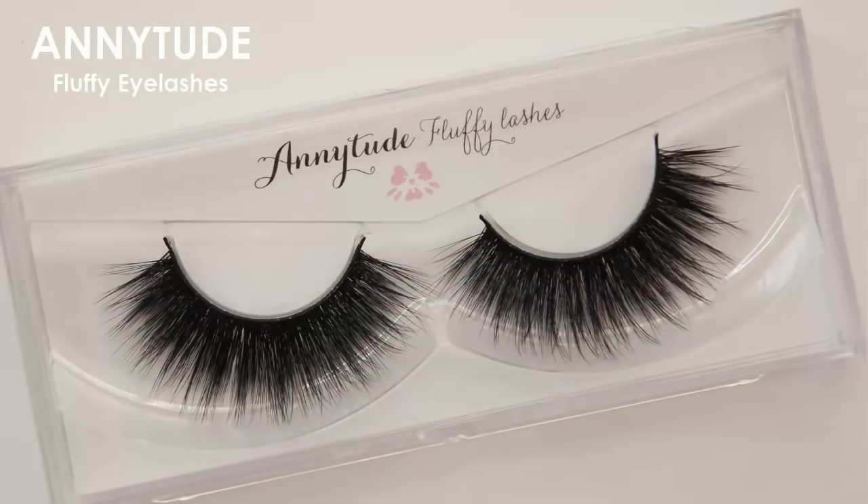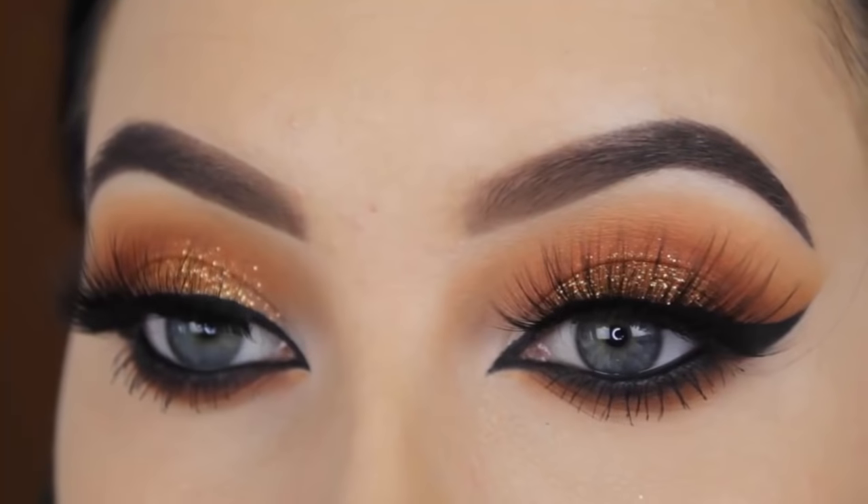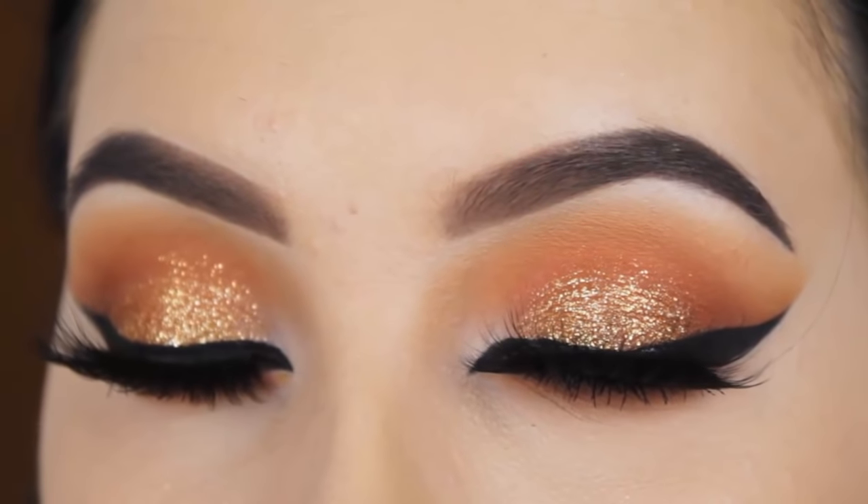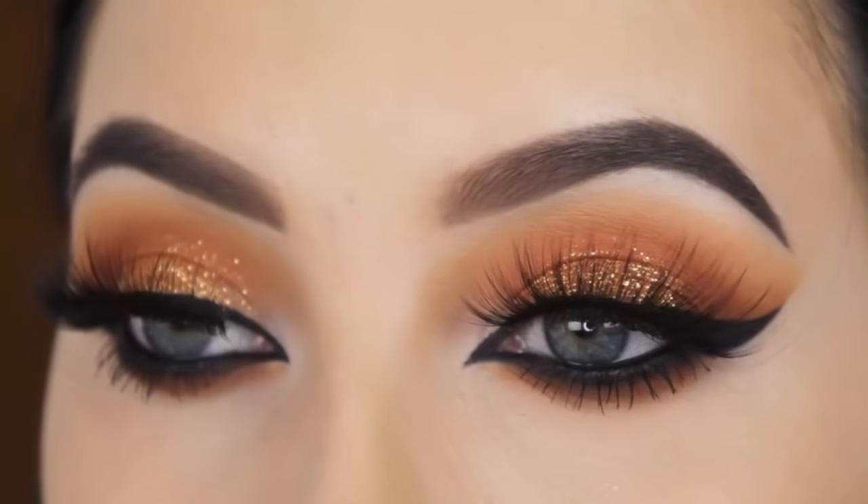For my lashes I use lashes from my own lash company, Anytude — the style Fluffy. They are one of my favorites for eye looks. They are just freaking gorgeous as you can see. I have a discount code — you'll find it in the description bar. And this is also the end of the tutorial.